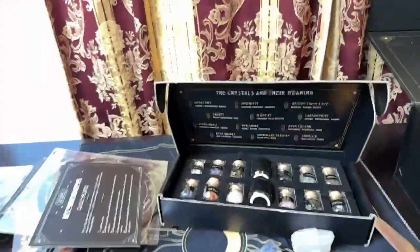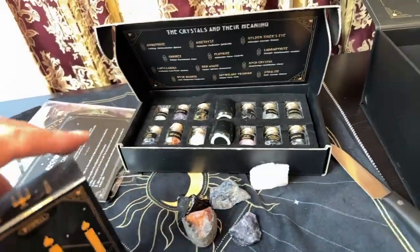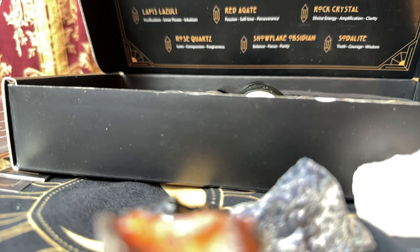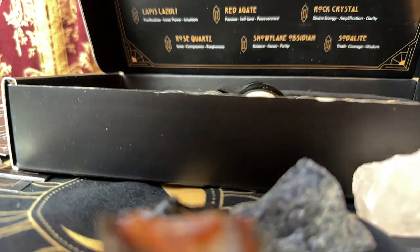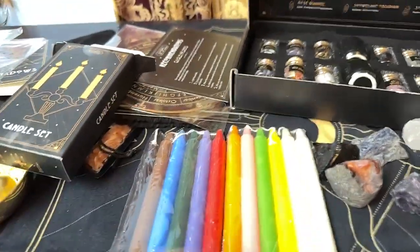I want to try to open up those candles so you can get a good idea of what the candles look like. And these are the different candles that came in the kit.